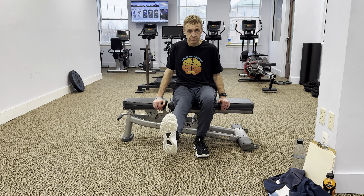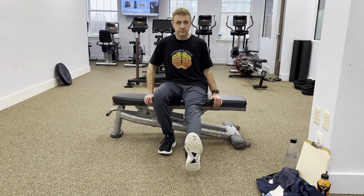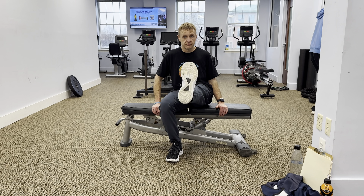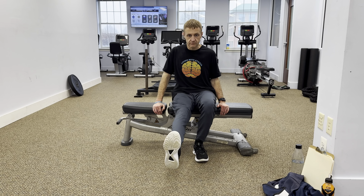Make sure to keep your core engaged throughout the exercise to maintain stability. Wheelchair leg lifts are a simple yet effective way to strengthen your leg muscles and improve your overall mobility. Incorporate this exercise into your daily routine to feel the benefits.